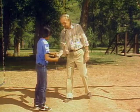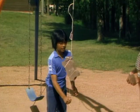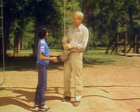Here, I'll take the string. Slowly. There. So now you know the difference between mass and weight.